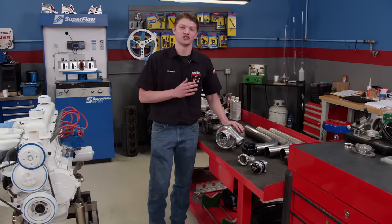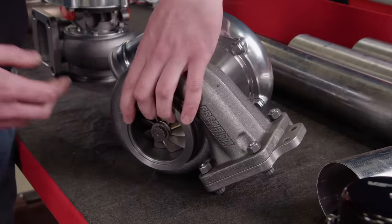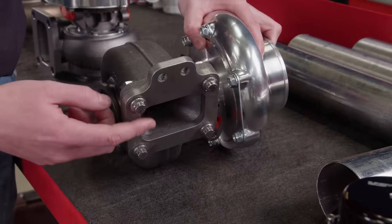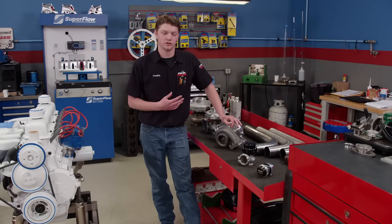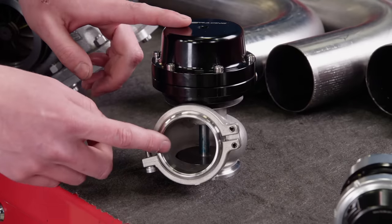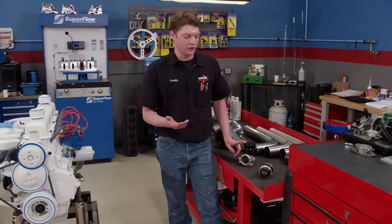The right choice has a 72 millimeter inducer wheel, a 68 millimeter exducer wheel, and a 0.81 aspect ratio — the relation between the exhaust inlet and the exducer wheel size. This is a great balance between the other two options. We also added a VS Racing 50 millimeter wastegate from Summit Racing, which will relieve exhaust gas pressure via a spring and valve — important for controlling boost on the dyno.